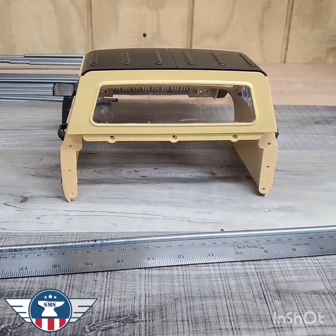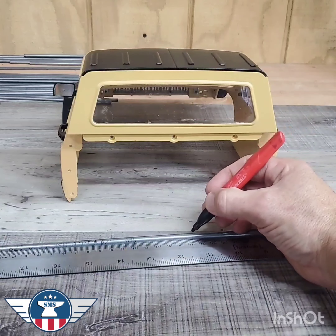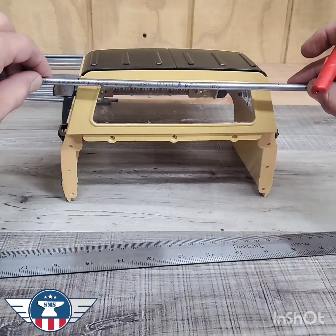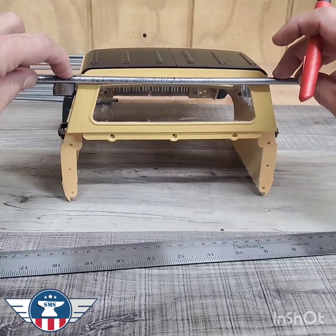And then we can put our marks at 170 and zero. Those are our bend marks. The marks are the width of the roof.